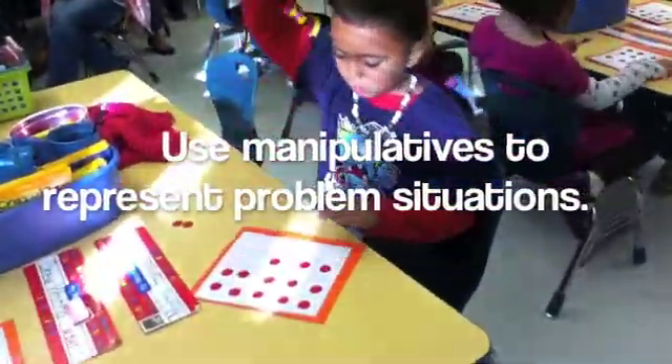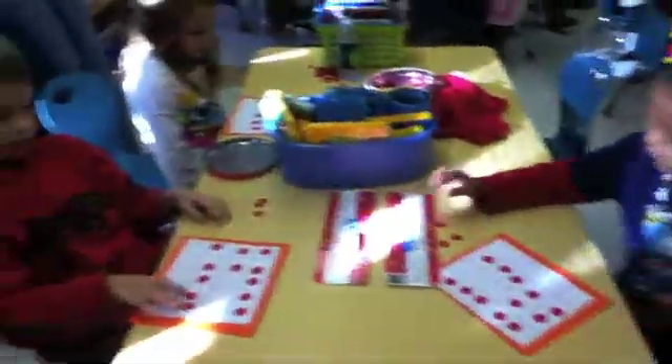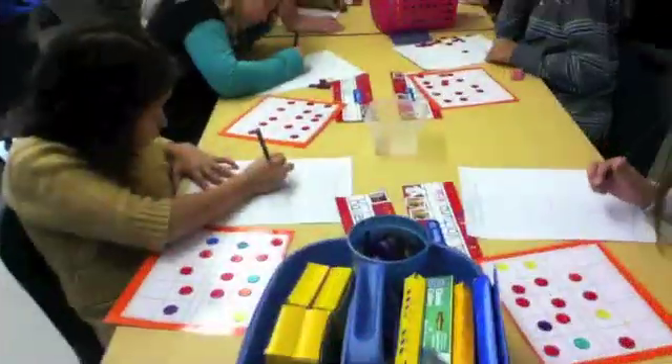Can I go ahead and do that? Let's change 8 plus 5 into making 10. How many do I need up top, Drew? Two? Three — you knew that. Okay, we need three. Go ahead, make that.